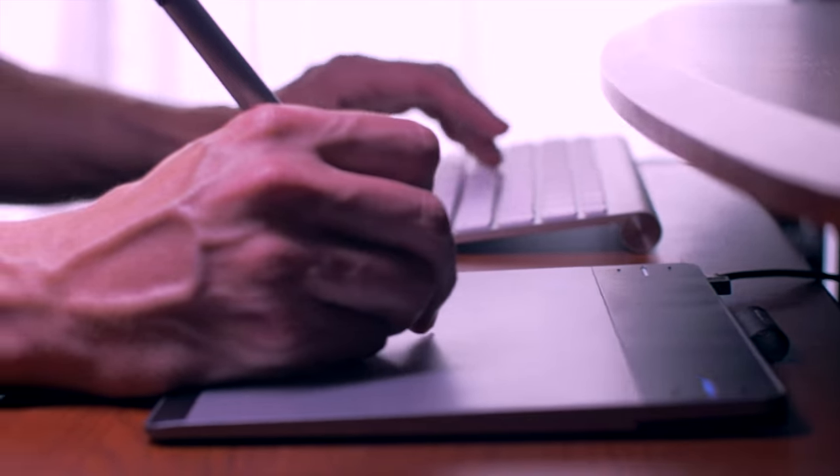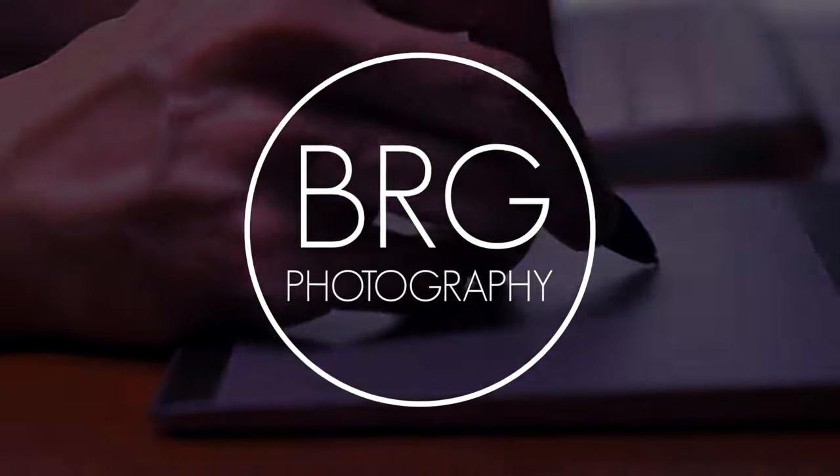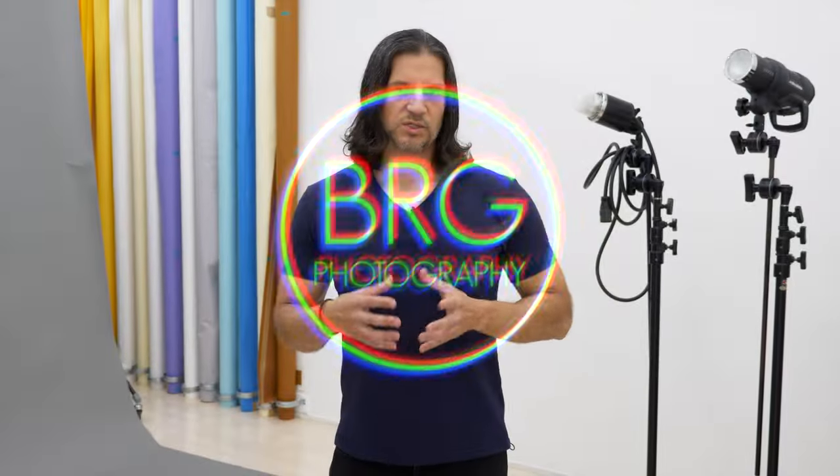So with all that said, let's get started with the basics of shooting in a photo studio. This video is mainly aimed at people who have never shot in a photo studio before, or have limited experience. Maybe you've never had the opportunity, or maybe you've been a little intimidated. By the end of this video, you'll have a basic understanding of the equipment you'll find in a photo studio and how to use it, so you can go in with a lot more confidence.